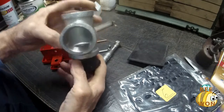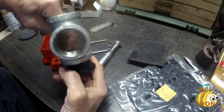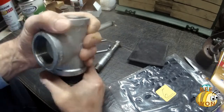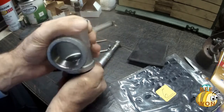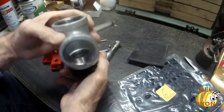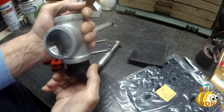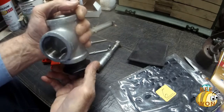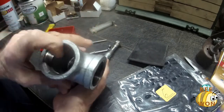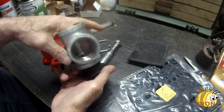I can run it up to almost the top of the threads — probably to the top of the threads — but I don't want it to get galled in there once some of the media goes down around the threads and kind of wedges and locks it in place. So I might come up with something else, a rubber plug or something, to put down in there to fill up the rest of it.